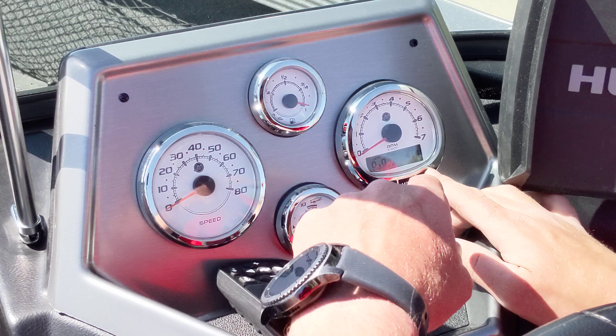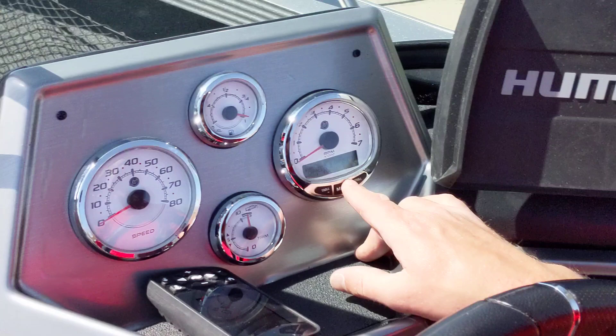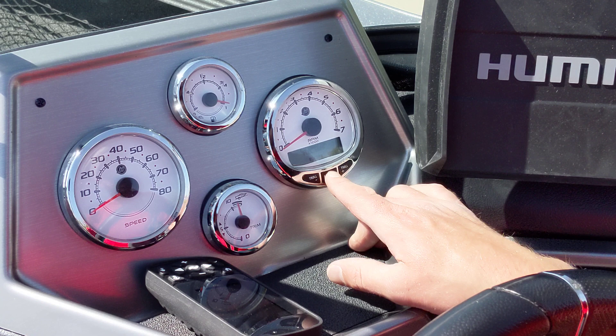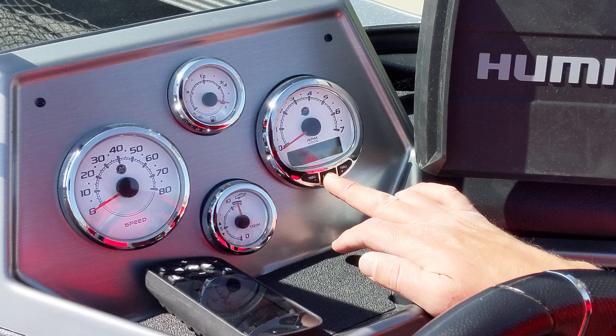If you hold it again, it goes through menu and then to calibrations. This is where you can go in and set fuel tank capacities — this one didn't have it set, that's why it still shows a hundred. You can set that, set a second tank if there is one, and even do trim calibration. If your trim gauge wasn't quite right, you can go in here and set up all your calibrations.